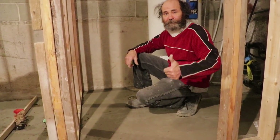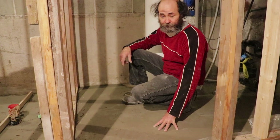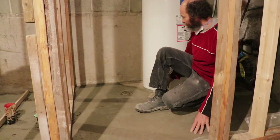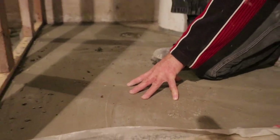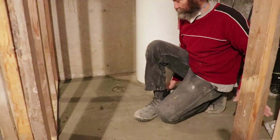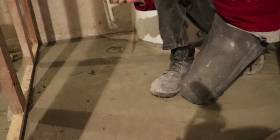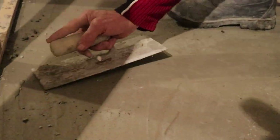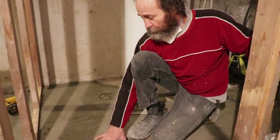Hello guys, this is Bayan here again — it's been about 24 hours and we're back on our concrete repair. This is pretty much done and here's how it looks. It's been 24 hours — this is still a little soft. This concrete is hard enough to step on but still soft to scrape. A floor like this is good enough to put hardwood on top, or tiles or other finish.